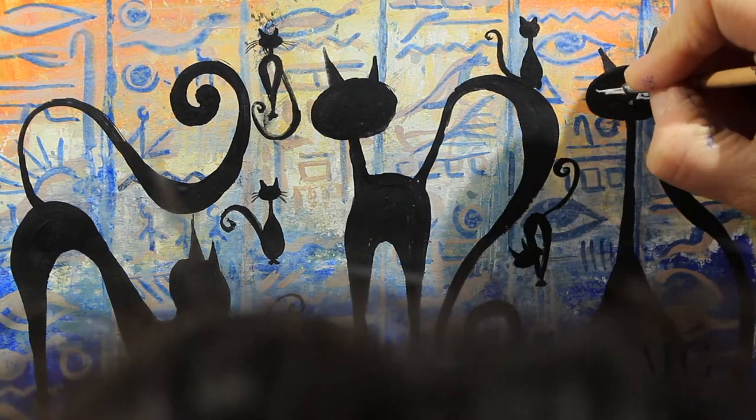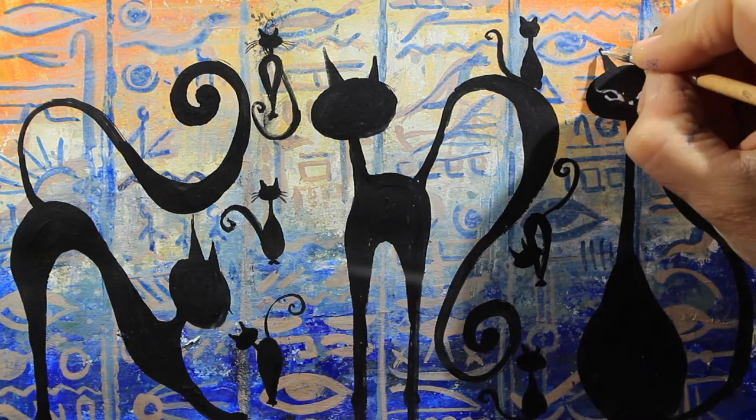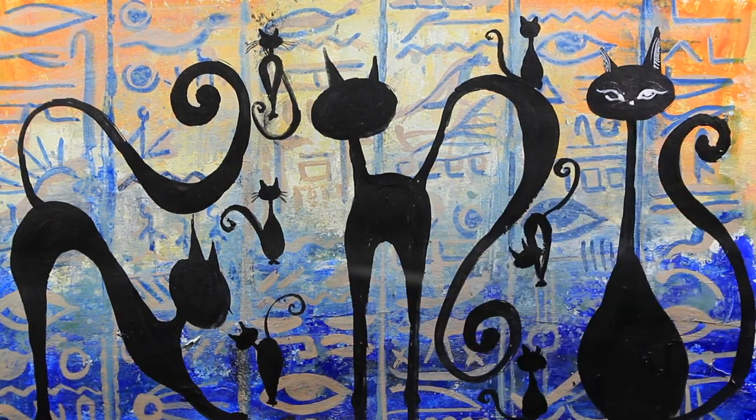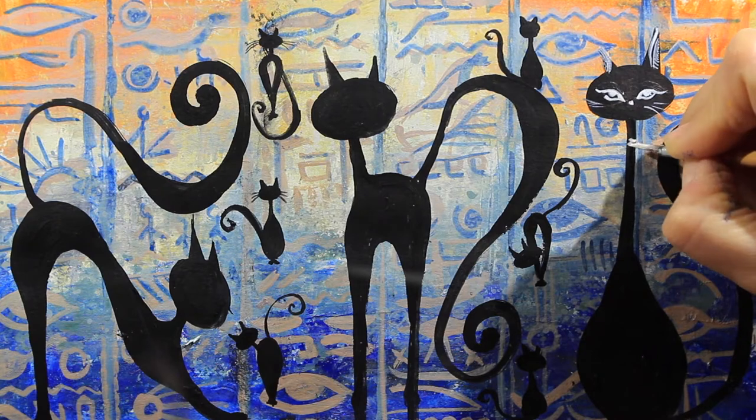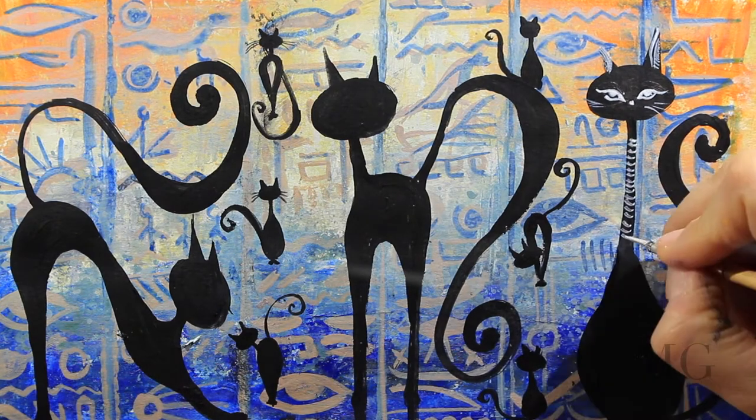In order to finalize the cats, with white I'm placing a few details. I am drawing the eyes, the nose, the mustaches, and a little necklace.